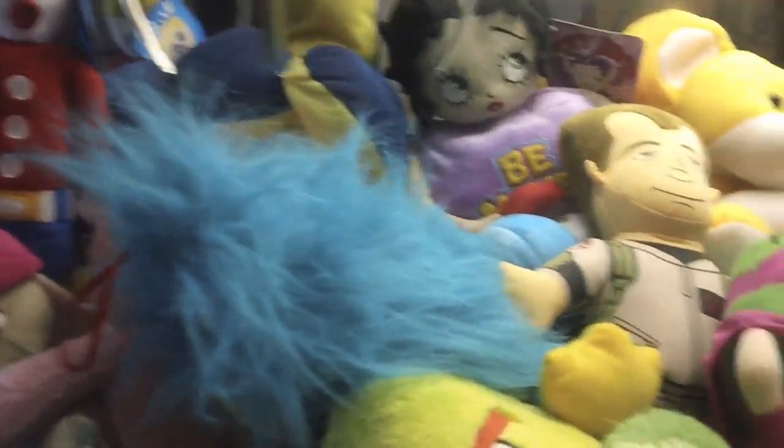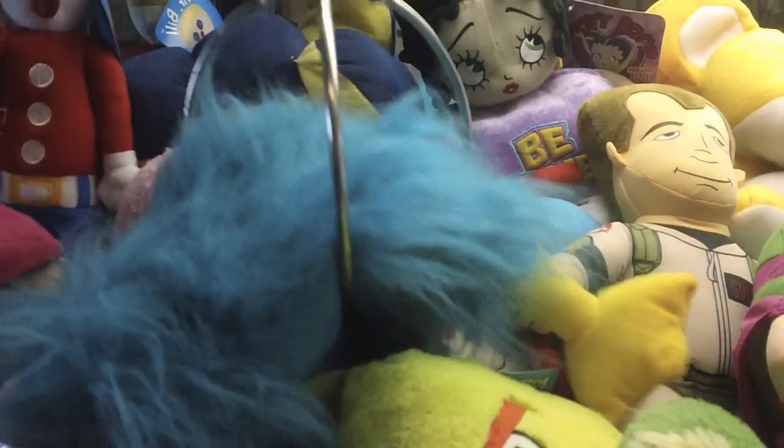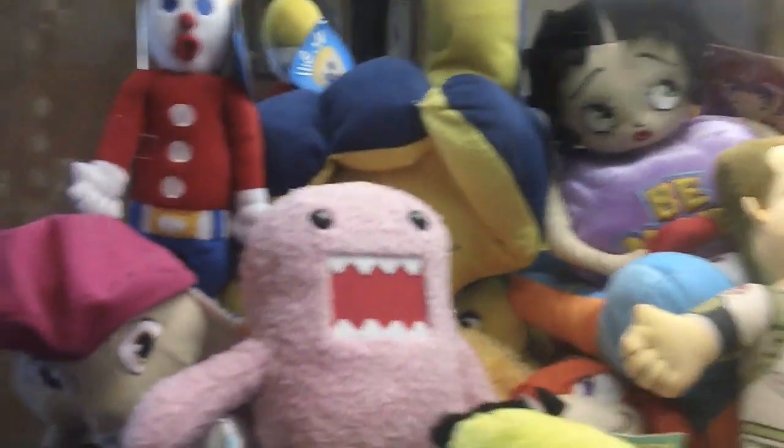I haven't found a manual for this machine. I have to call the company and ask them about it. If you guys know anything about this machine, please tell me — specifically how to make the claws close more.